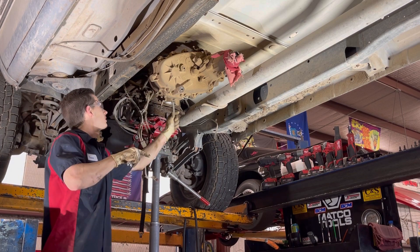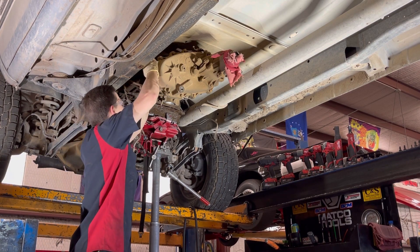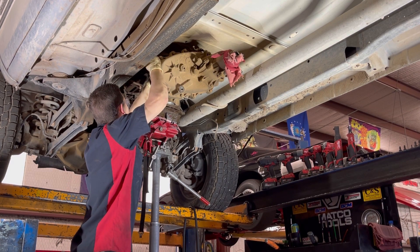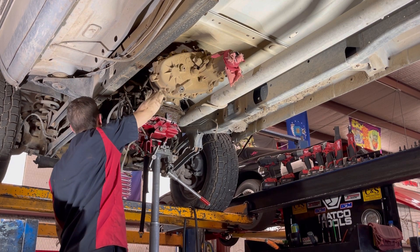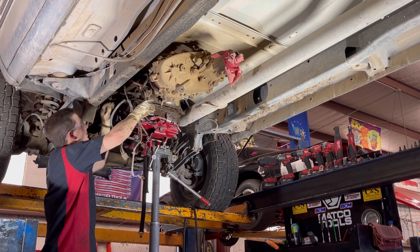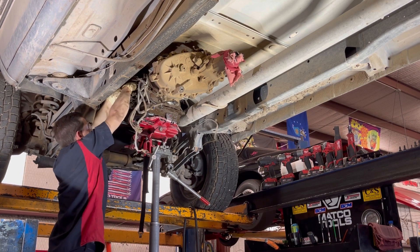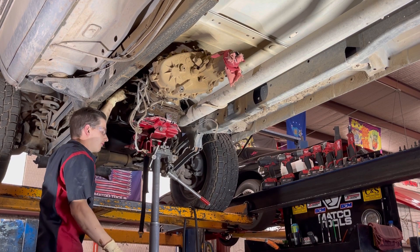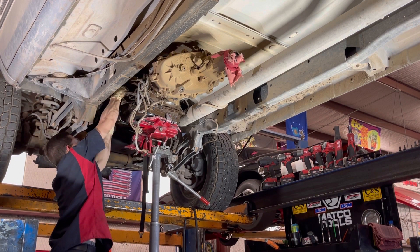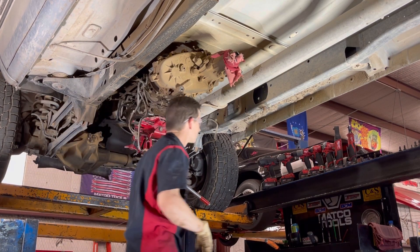We've got one more and the transfer case is ready to come out. I'm going to go ahead and get a couple more things off here, like our TV cable. This is what controls the length of how far it shifts - early, later, and pressure rise. Let's get the spring off and get our TV cable.